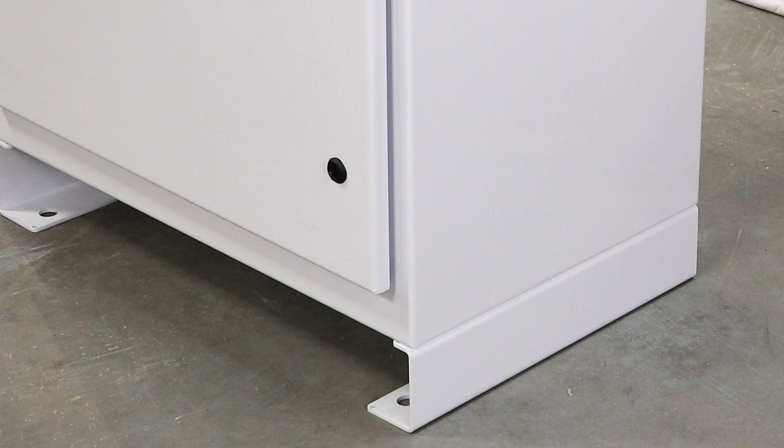Mount the BOSS-12 unit on level concrete. Six 1-inch knockouts are located in the base and mounting feet on the BOSS-12. For a pre-cast concrete pad, a 4-inch minimum thickness is required.